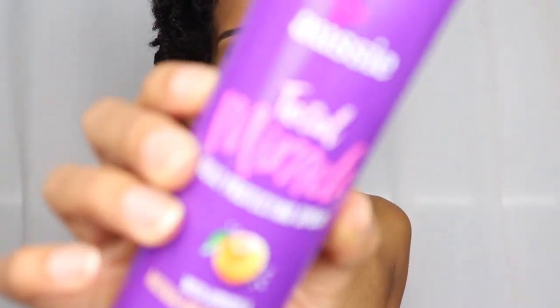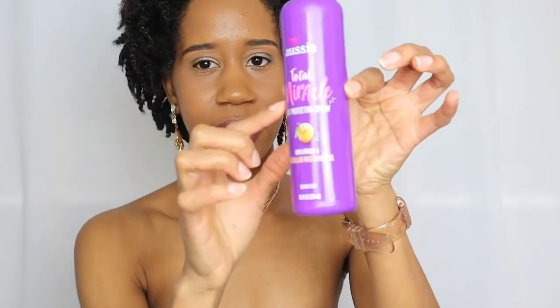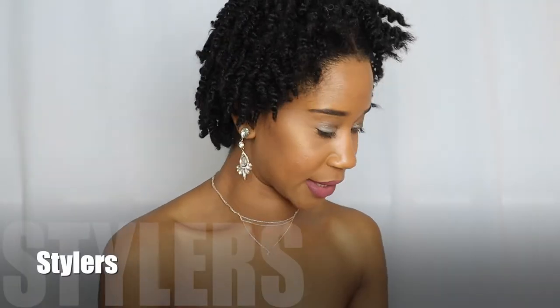Next in the heat protectant category is the Aussie Total Miracle Heat Protecting Spray with apricot and Australian macadamia oil. I really like the Aussie products. This one is about halfway done. I actually have two of them because I had a lot of coupons - they're sold at CVS and I get coupons for both this and Shea Moisture products.